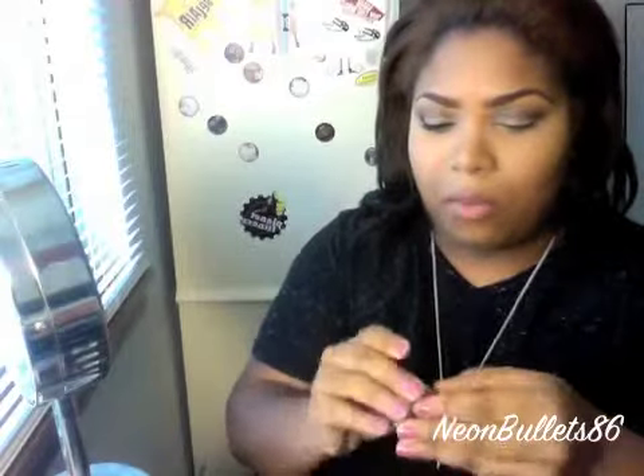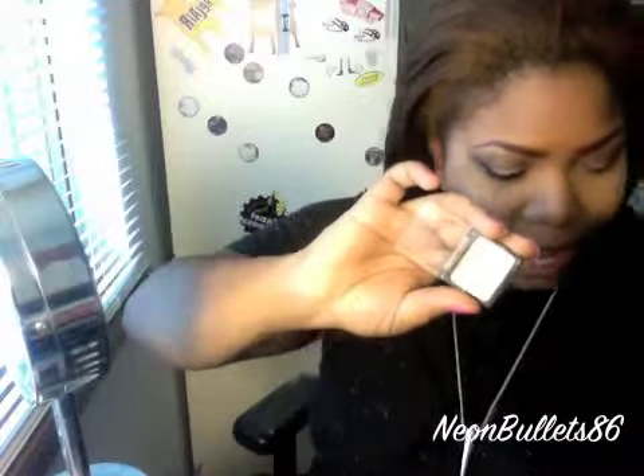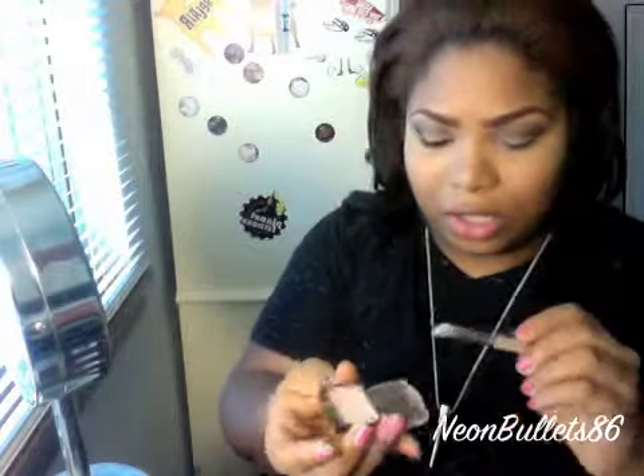Now for the lid, we're going to use a mixture of Wet n Wild's Brulé and MAC's Samoa Silk, which is just like a peachy color. I'm going to lay down this color first with just a flat shader brush.